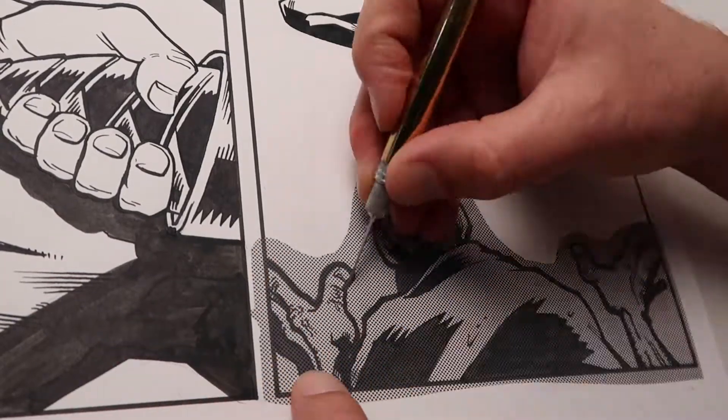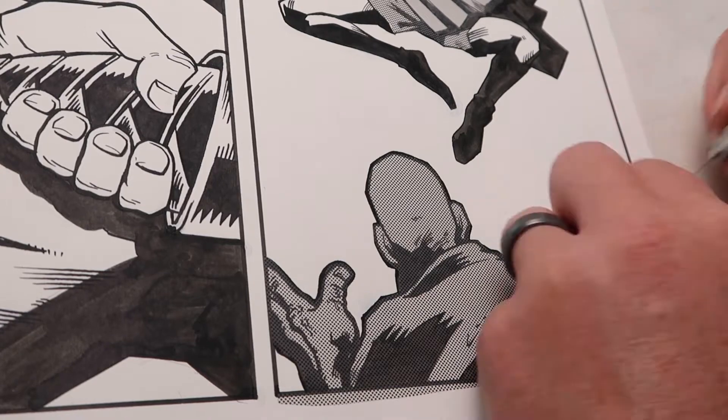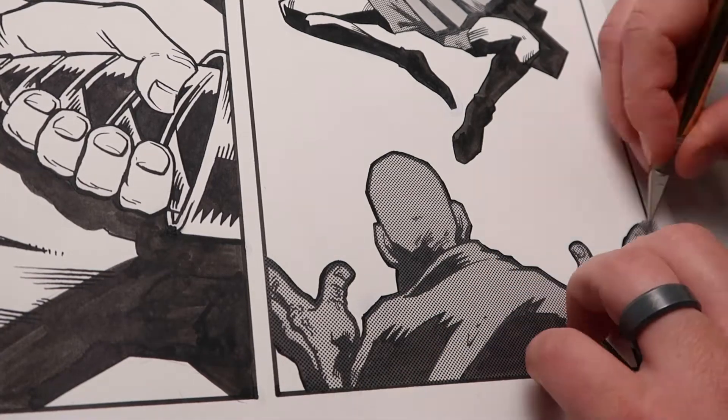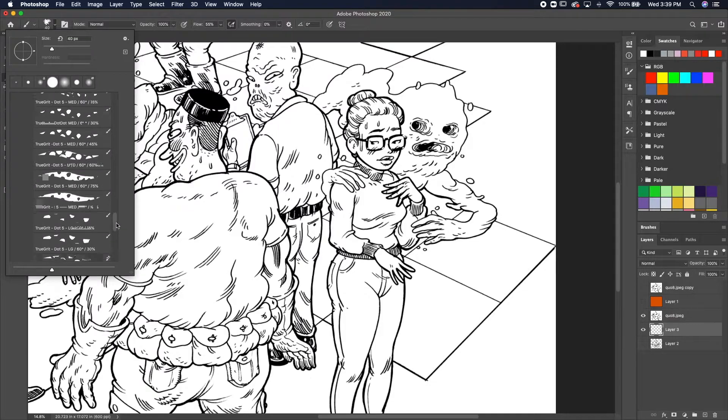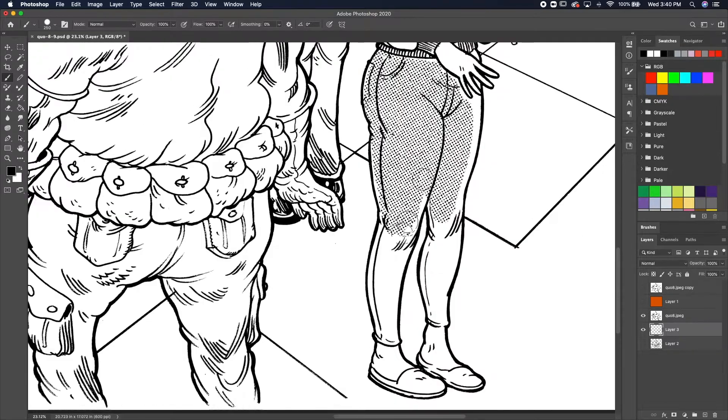This video is pretty well sped up, but this whole thing probably took me an hour and a half to do, because I have no idea what I'm doing with Screen Tone and it is not easy to work with. And in a way, why would anybody get good at Screen Tone when you can go to Photoshop, get a nice Screen Tone brush, and drop in your values and your textures almost instantaneously.